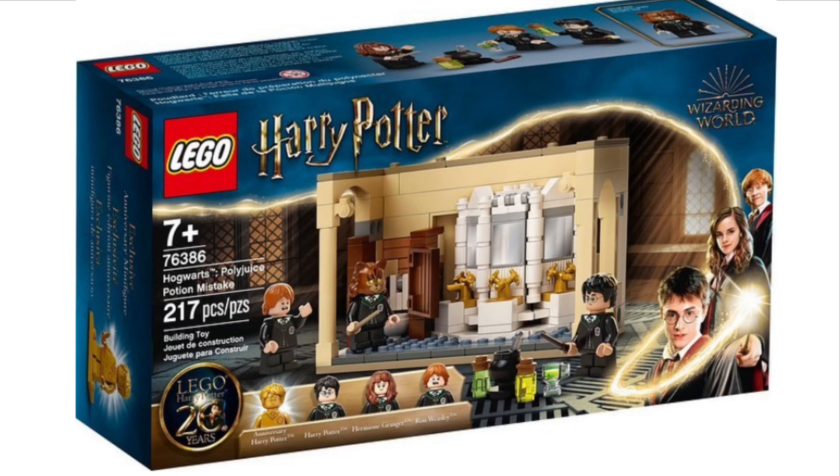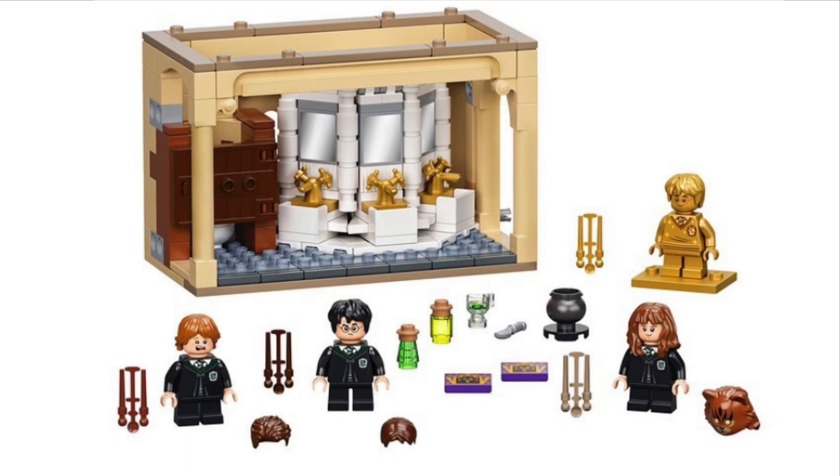The next set is set number 76386, the Polyjuice Potion Mistake — essentially the girls' bathroom — with 217 pieces, recommended for ages seven and over. I really like this set; it looks great. I quite like the sink build, and I like the blue plates used for the floor. You get Harry, Ron, and Hermione with the Golden Harry figure, so you get two Harry Potters. Hermione comes with the cat Hermione head, and Harry and Ron can have their faces changed for Crabbe and Goyle, which is a really nice play feature. They also come with Slytherin robes.